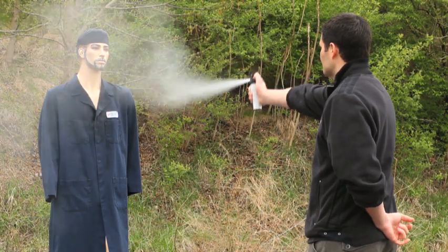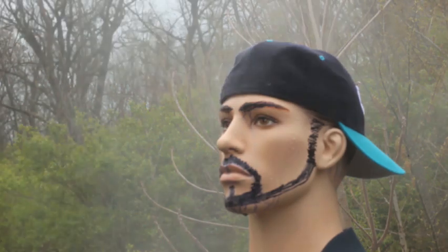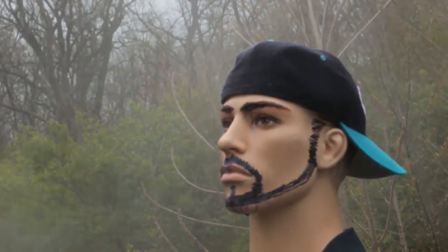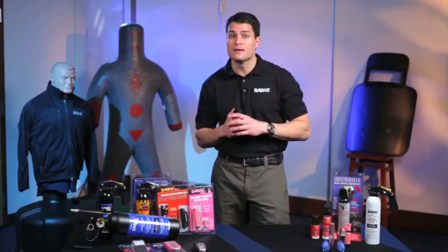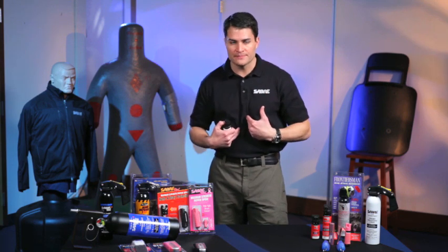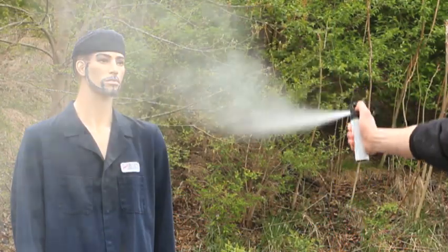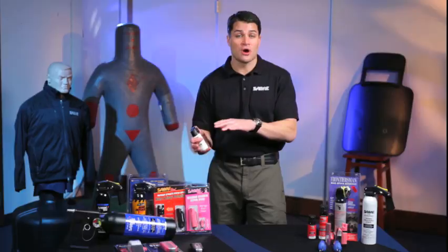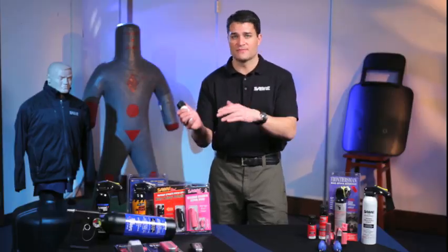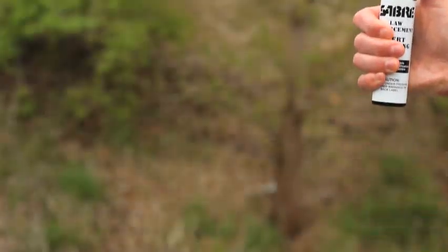Second, you have the cone delivery spray pattern. Think of a hairspray bottle and the actual spray pattern that comes out of that, but projecting more forcefully at a greater distance. Think about those fine microscopic droplets that come out — that provides a respiratory effect, restriction of deep lung breathing, and also has a greater coverage area as well. The drawback though is it is more affected by the environment such as wind. With that spray pattern, you want to aim towards the center of the face and spray up and down.